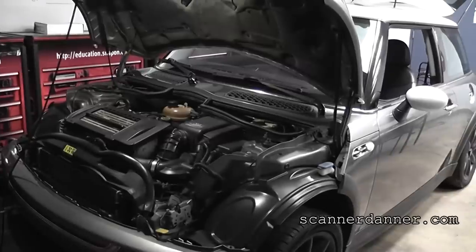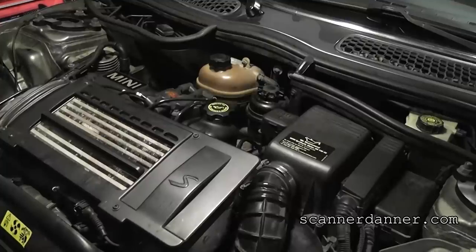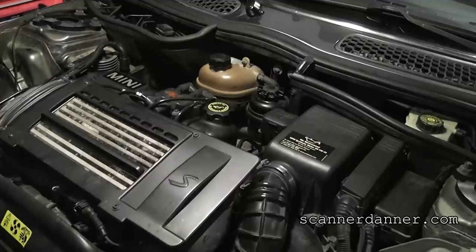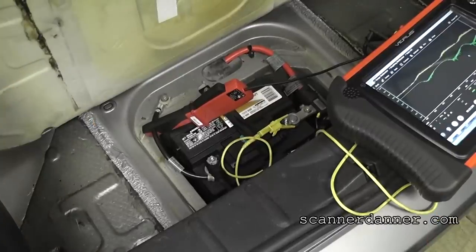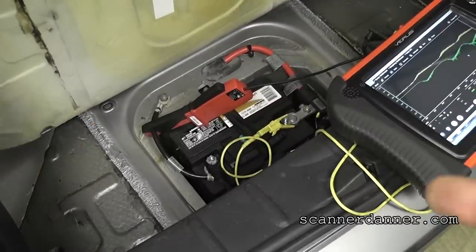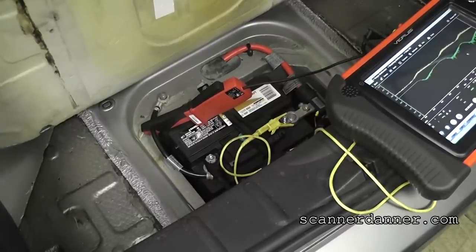We have a 2002 Mini Cooper with a 1.6 turbo engine. The complaint is it was bought at auction and will not start — the starter and battery were replaced before it came to us, and it cranks very slowly. First I let you hear what the engine sounds like cranking. The battery is in the trunk. I'm using an inductive ammeter on the battery cable to measure starter current, and I'm connected directly to the battery for voltage level.